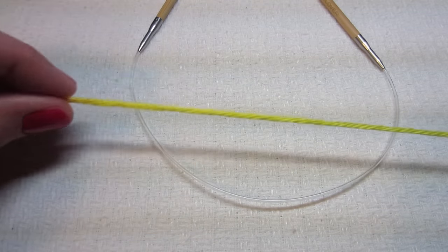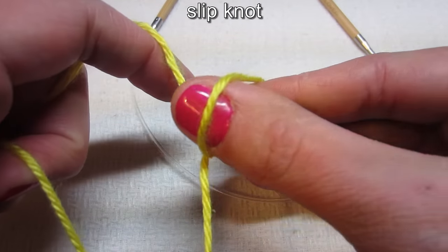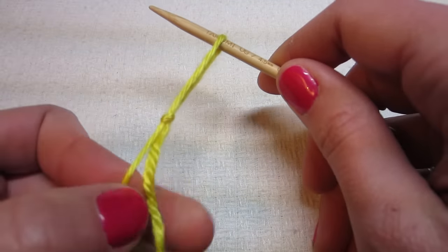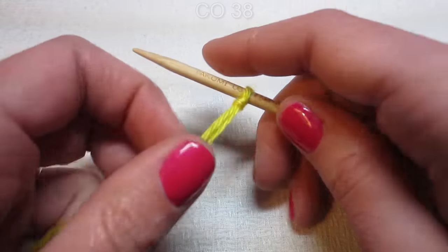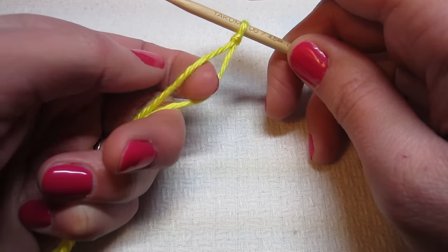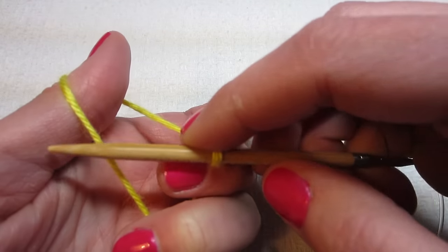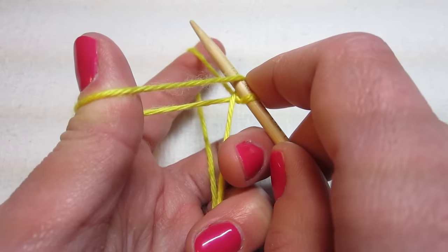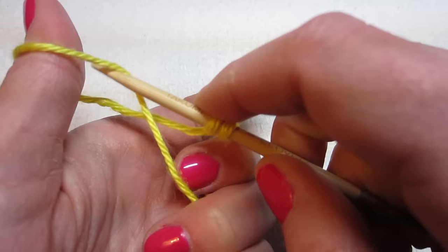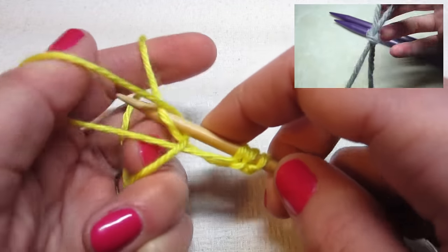First, grab your yarn and make a slip knot: twist it, grab the one that's underneath, pull it, put it on your needle, and tighten your yarn. Now we need to cast on 38. I hold my yarn with these three fingers, get my pointer finger and thumb, spread those two strands out, then bring my needle over, pick up the yarn, come around this side, go through the middle, and pull it off.